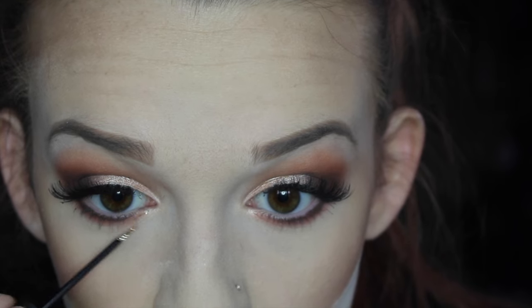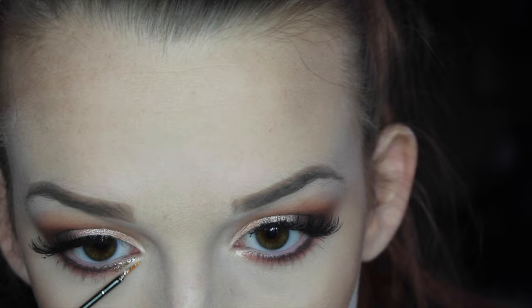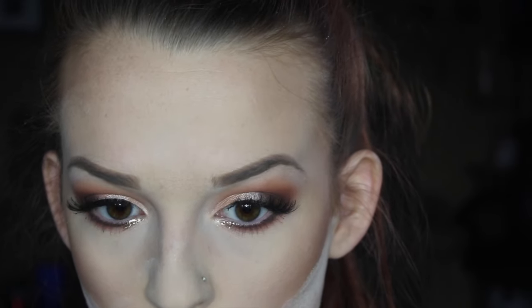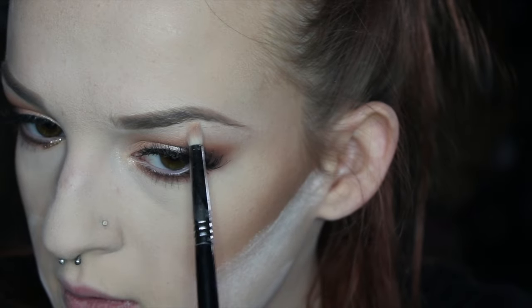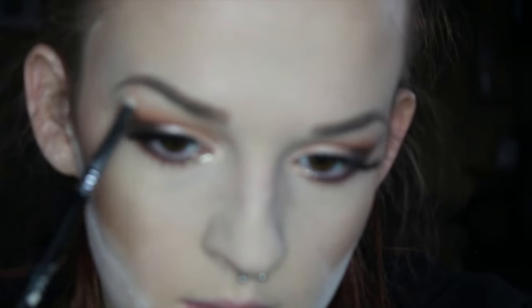Now my favorite: the Urban Decay Heavy Metal Glitter Liner — literally the best glitter liners in the whole world — in Midnight Cowboy. I place it right underneath the lashes on the inner corner only. While that's drying, I highlight my inner corner using the BECCA and Jaclyn Hill Shimmering Skin Perfecter in Champagne Pop on the same pencil brush, popped right on the tear duct area, plus a little shimmer right underneath the arch of the brow bone.